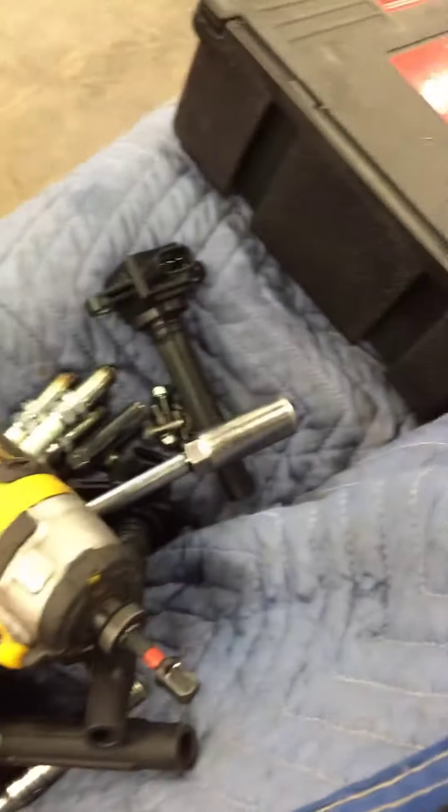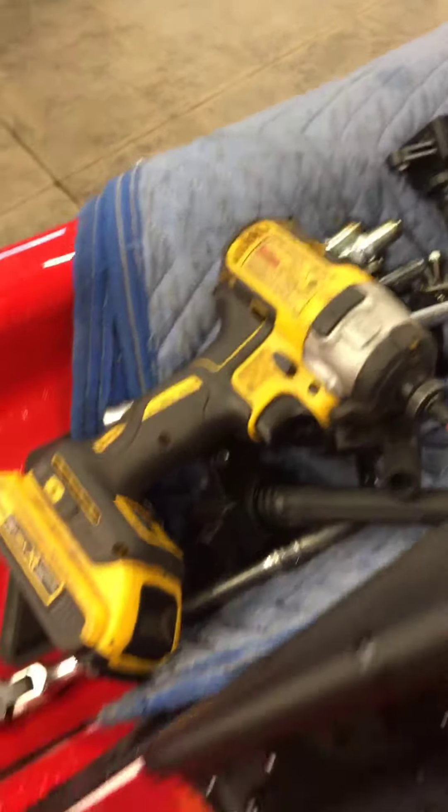I checked the compression on the engine. Compression on all the cylinders — 110, 115. Went ahead and replaced all four spark plugs for you as well.